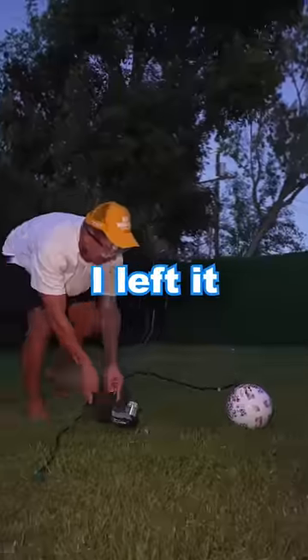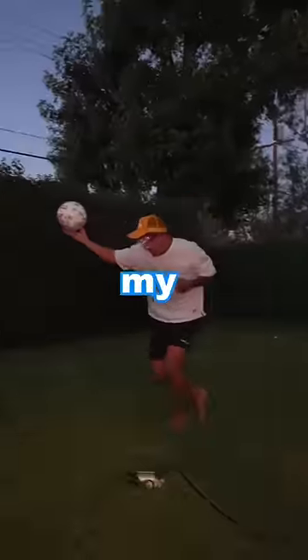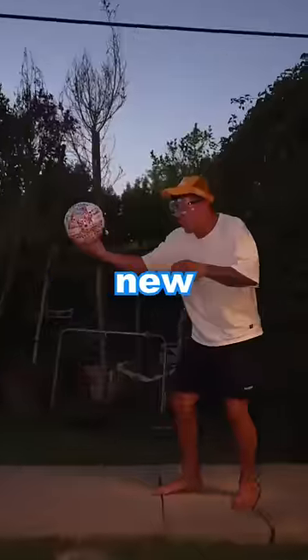...my arm was in so much pain, so I got the electric pump. I left it on there for five minutes and it became hard as a brick. All right, let's test this out — oh my god, I'm so scared holding this. All right, new pump test.